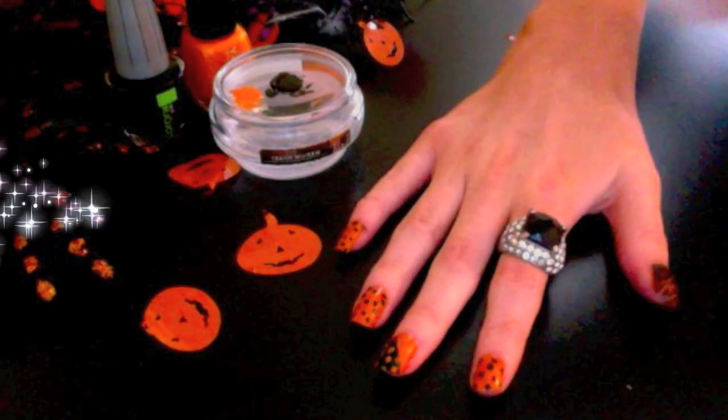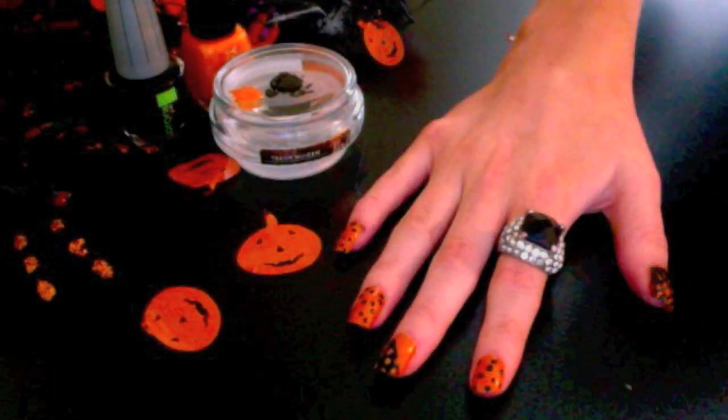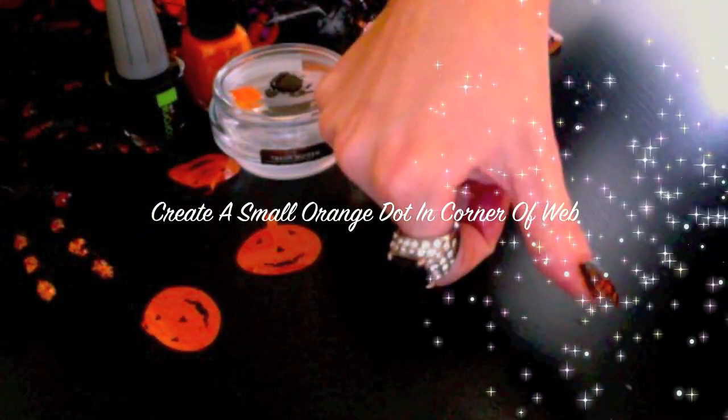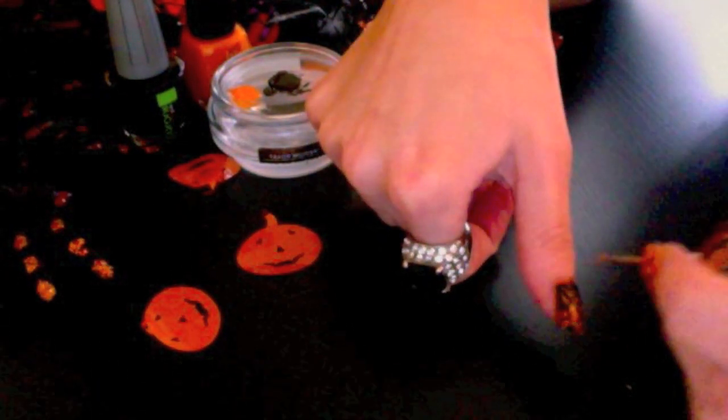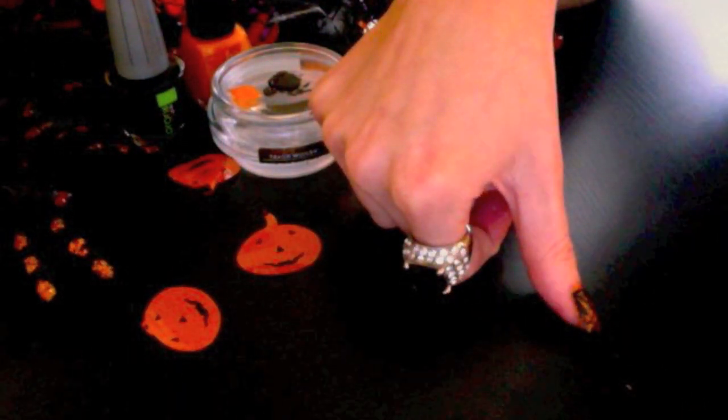When you're done, you should have something like this. To create the final touch, put some orange paint onto your dotting tool and create a small dot in the corner of your web. This may give the effect of a small spider. Now your spiderweb is complete.